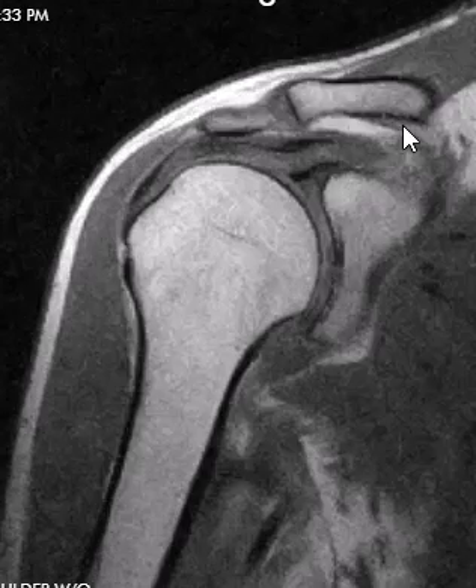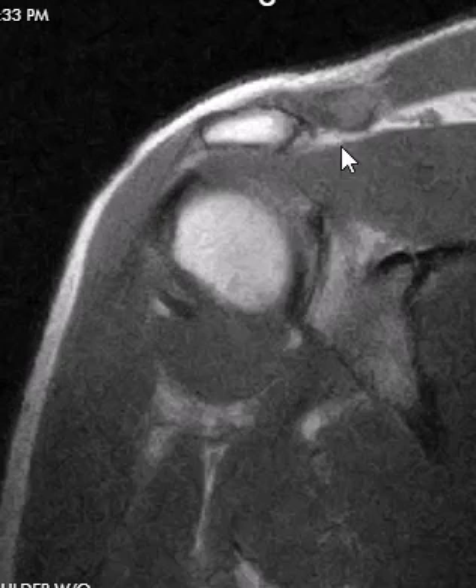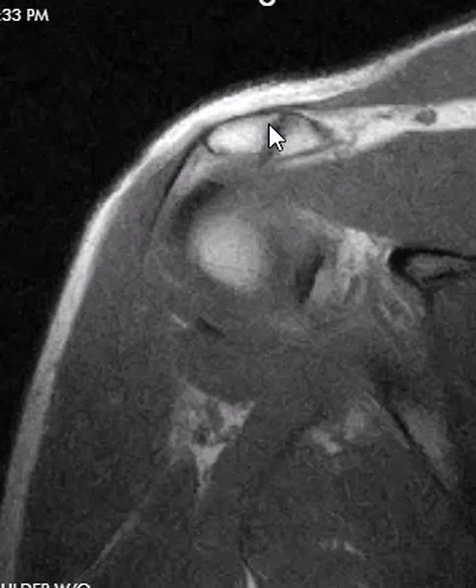But if we go posteriorly, we do see that there is — going posteriorly — what looks like another AC joint back here.